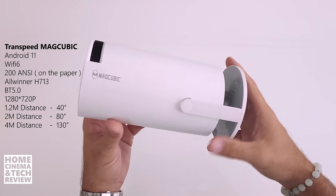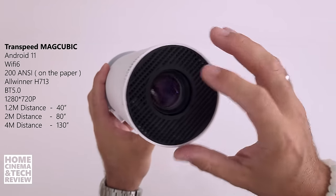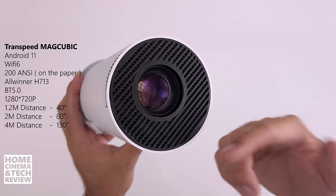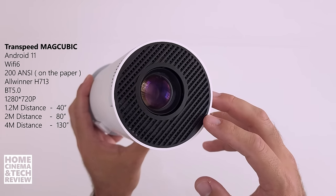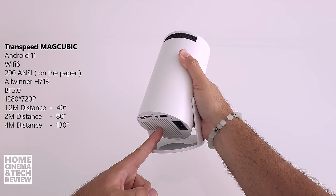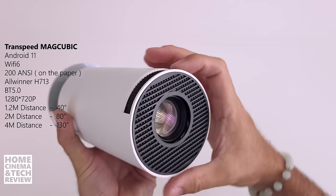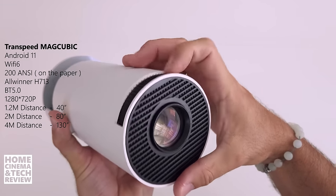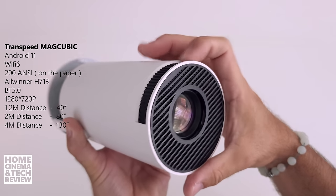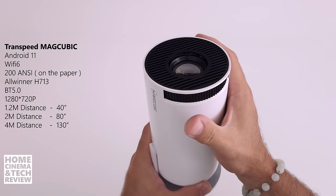Let's look at the details of this projector's materials. Up top, you can see the airflow goes from bottom to top — cool air comes in from below and hot air exits at the top, which is a logical and good cooling design when projecting upward. We have a focus ring up top near the end, and it moves the lens — it moves quite far in and out. Even though the lens has a lot of travel, it doesn't focus that well, as I'll show you.